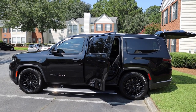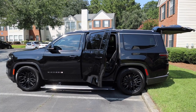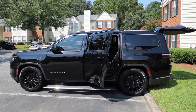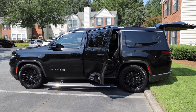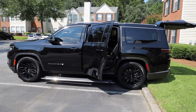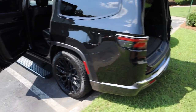Hey YouTube, just wanted to do a quick overview of my Jeep Wagoneer Series 3. There's lots of little things I've read on the forums that people are asking questions about. All of this information is contained within the owner's manual, but I wanted to do an overview for anyone whose dealer may not have gone through things in depth, or who just wants a second look. Let's get right into it.